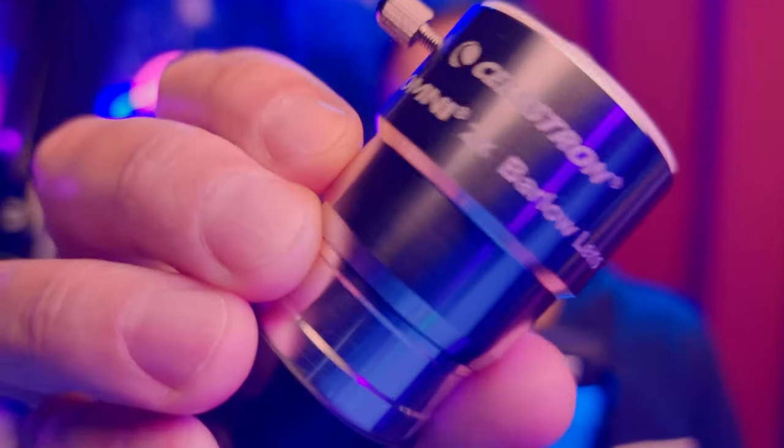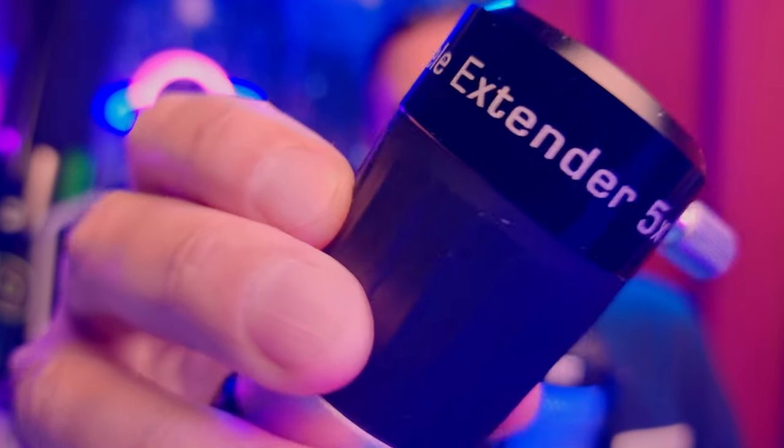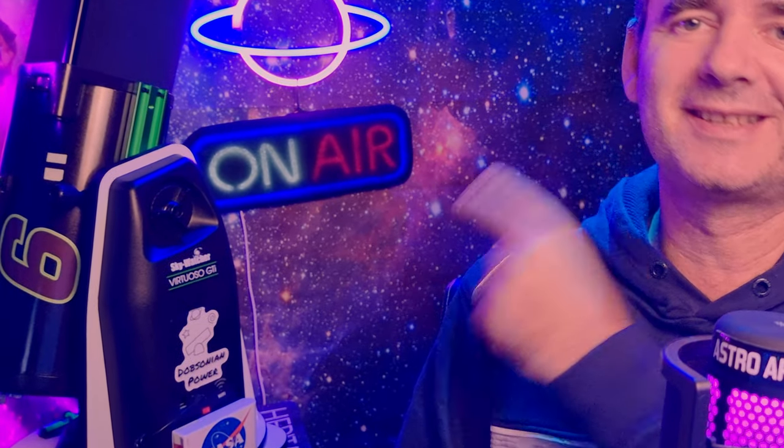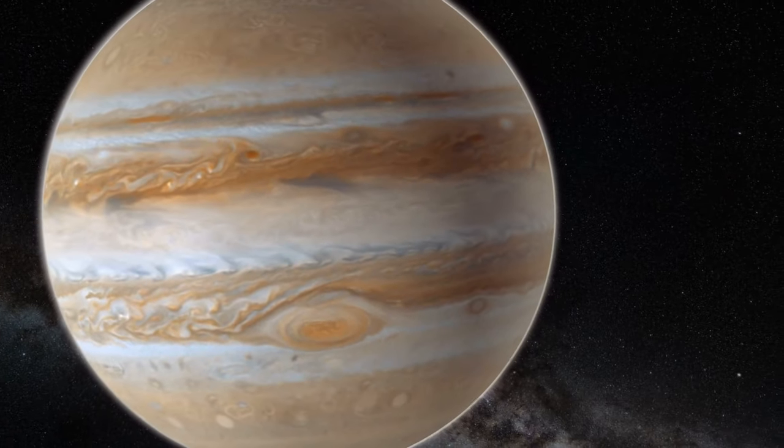Let's check the difference between this 2x Barlow from Celestron against this 5x Focal Extender from La Sirta. The competition will be using this small 6-inch Skywatcher Virtuoso GTI, a go-to telescope to track the sky. We need an object in the sky to point the telescope at, and it will be Jupiter. I have to tell you that the results were impressive.